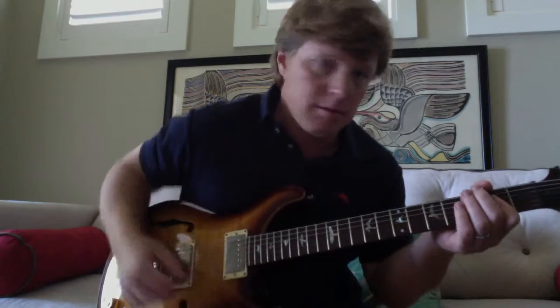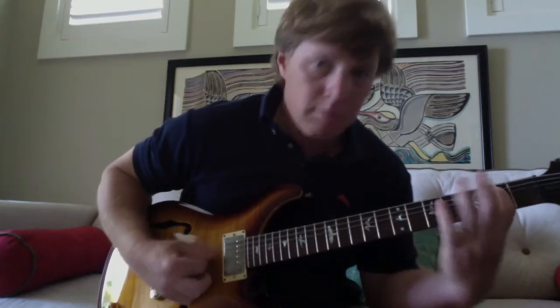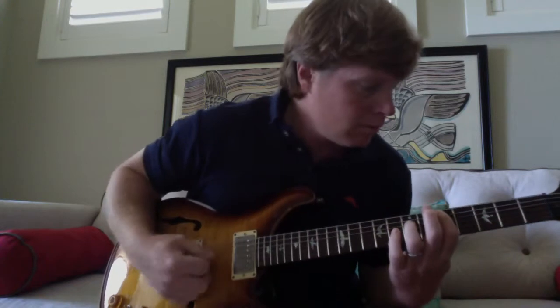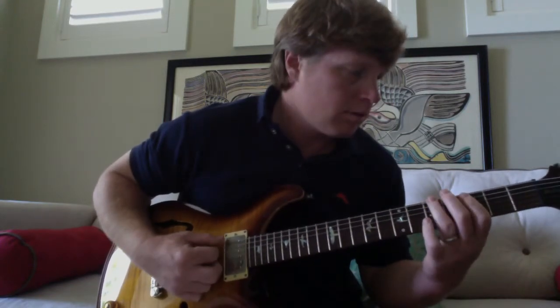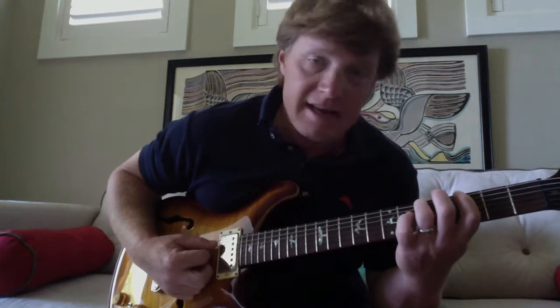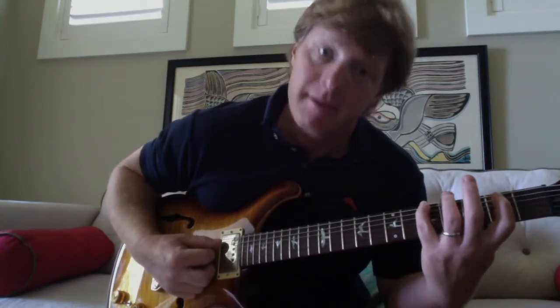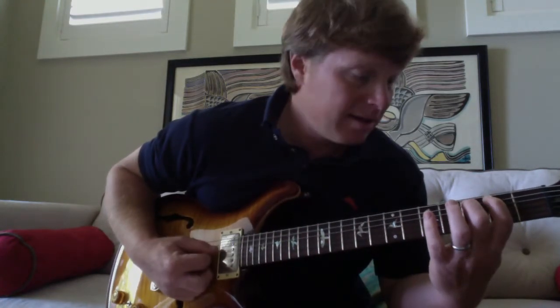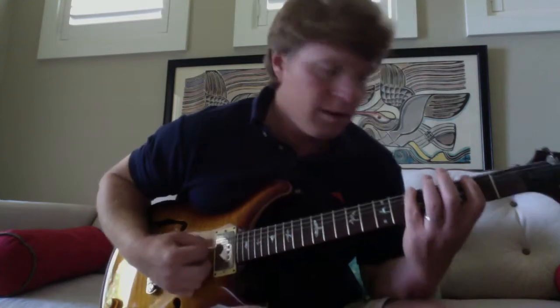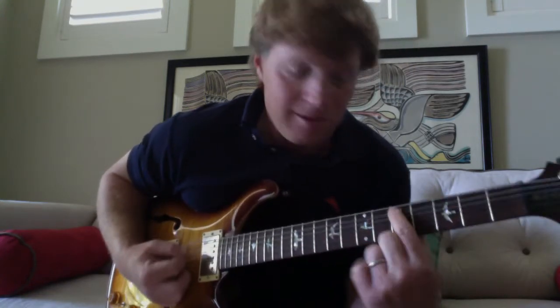And then the rest of it — that run, we're going to start on the A, which is the E string on the fifth fret. So that's just E string, fifth fret twice, A string second fret, A string third fret, fourth fret. But what I like to do is on that D note, go straight to the bar chord.